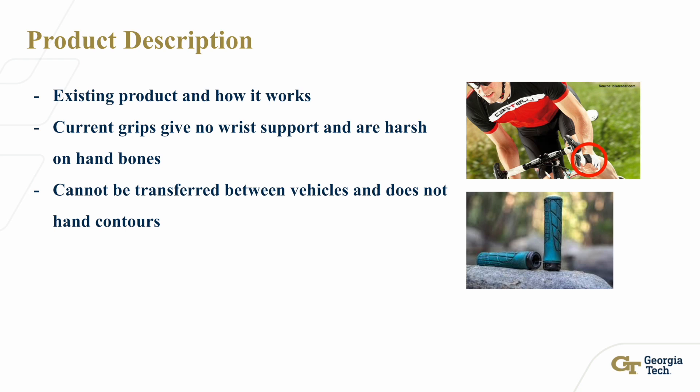The limitations here are clear. There's a need for improved comfort, better grip in various conditions, and modularity to allow users to switch grips between vehicles quickly.